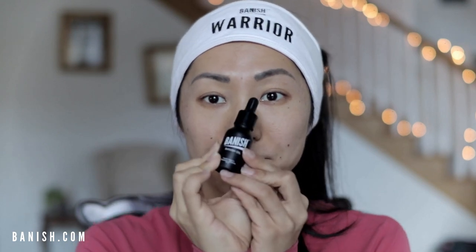This can be used every night, and just a few drops on the affected area is all you need — super easy. All you do is take a few drops onto your palm and put it on the affected areas of your skin. I'm applying some on my temples here.